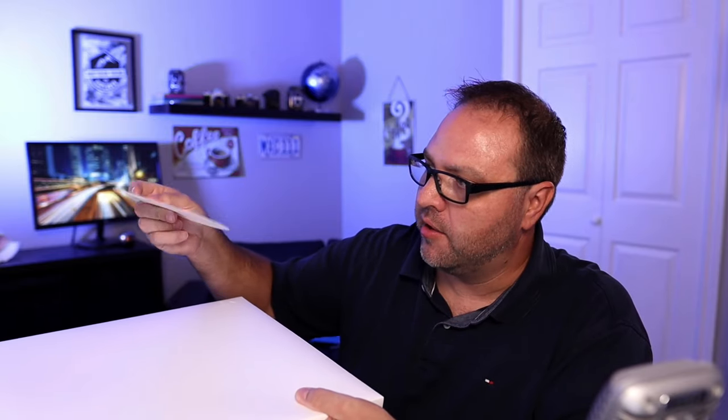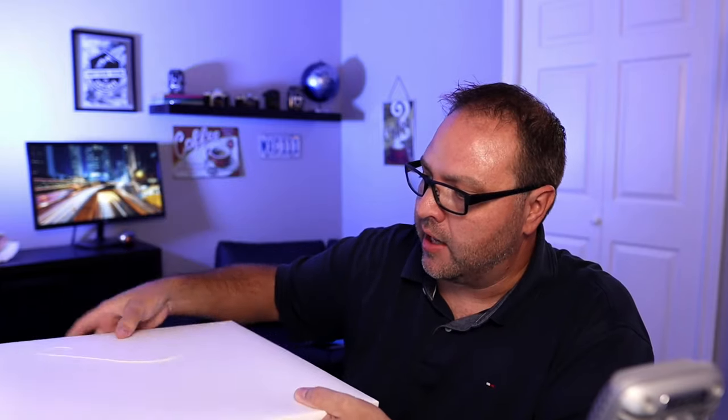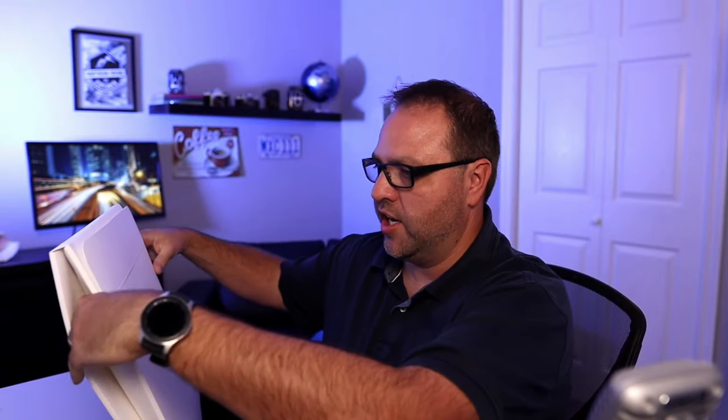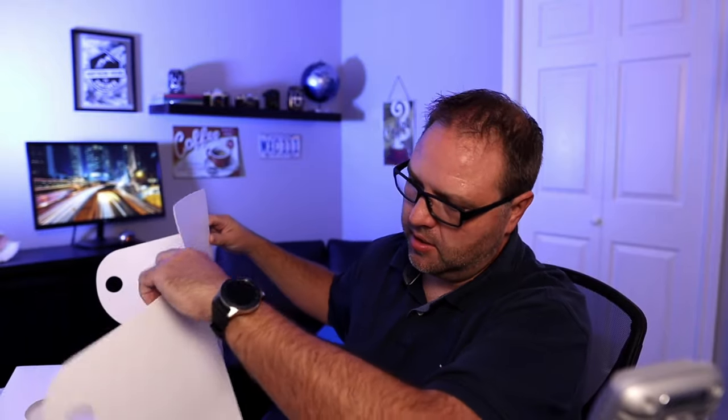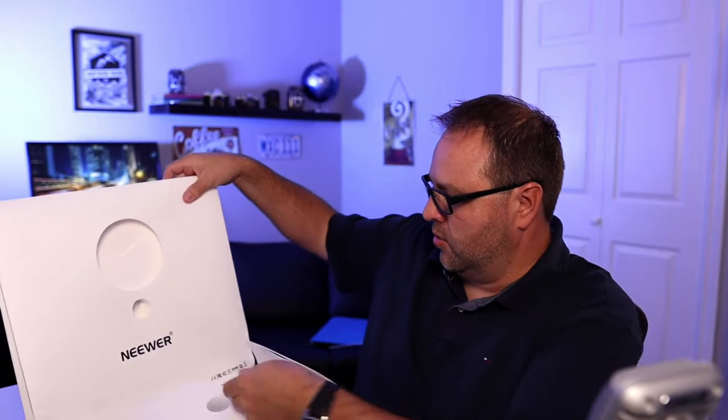The light box itself is made with a plastic-like material, similar in thickness to a plastic milk carton — like a four-liter or gallon jug — white in color. The instructions say to pull gently on the sides and it should pop open just like that. These little arms hold it in place, and there's a Neewer logo on the front.